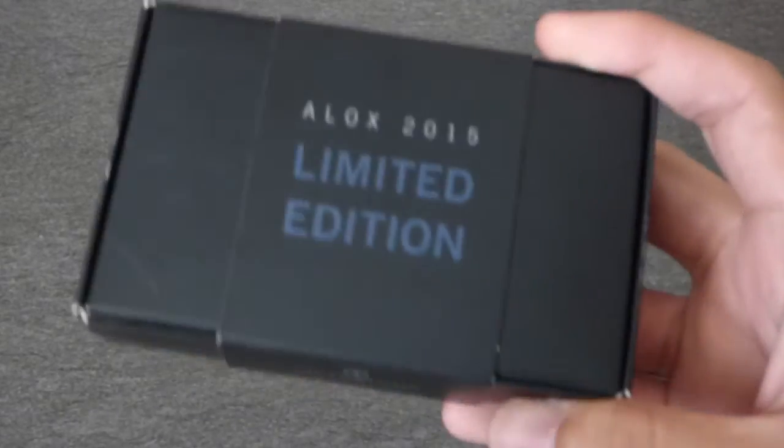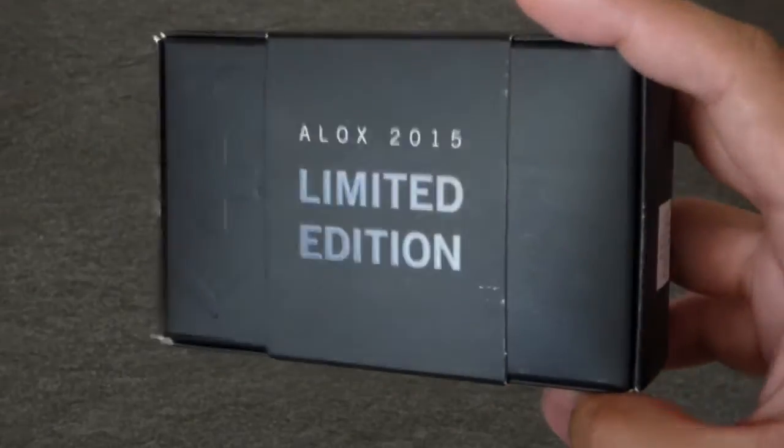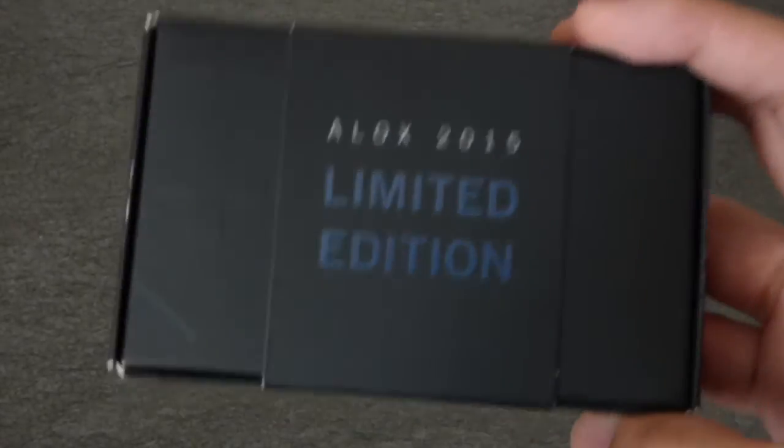So this is my brother's birthday present for me — thanks bro. Anyways, we'll get into the box.